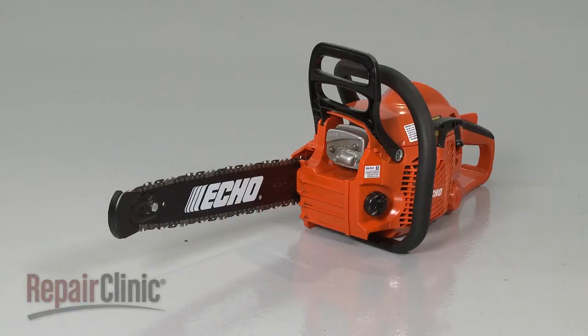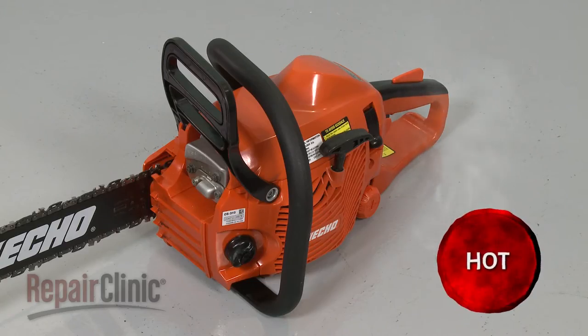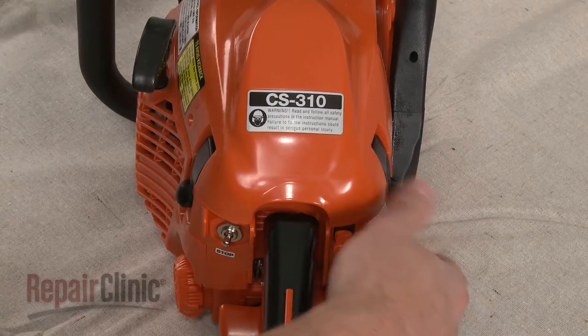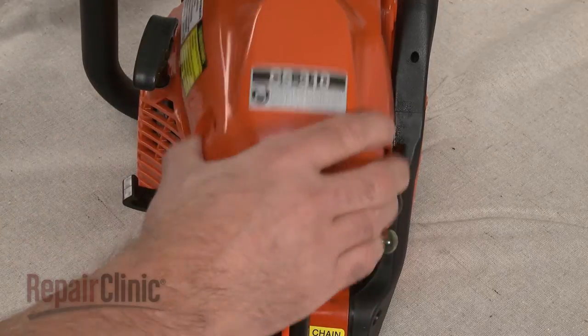Before you replace the spark plug on your chainsaw, first make sure the chainsaw's engine has cooled. Next, release the top cover clips and lift the cover off.